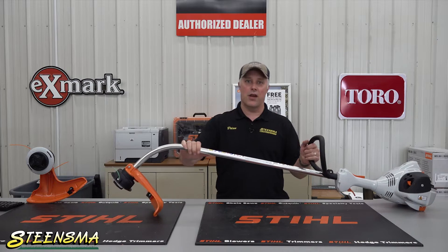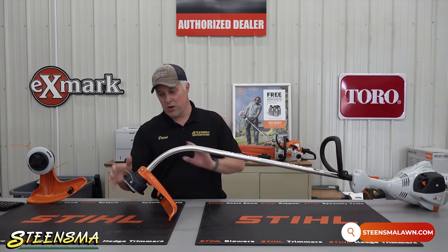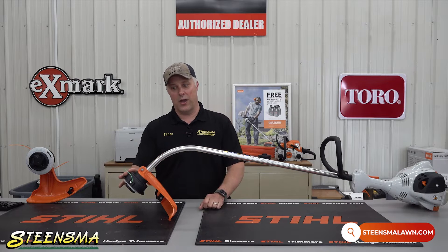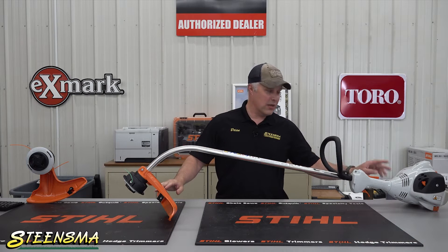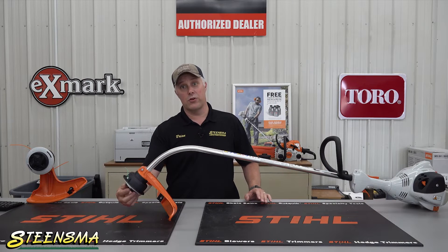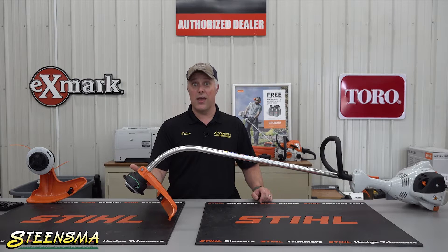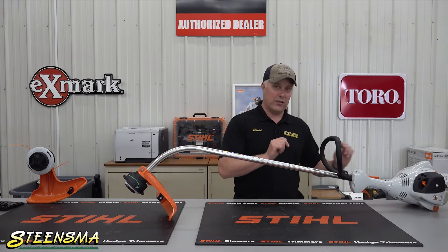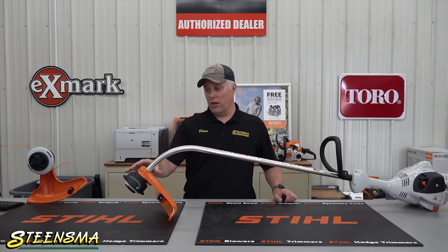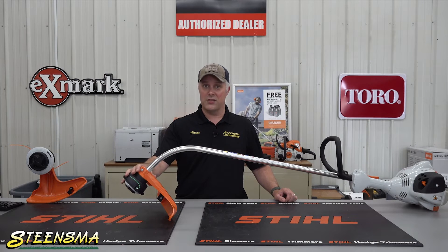One of the biggest reasons that a curve shaft trimmer is less expensive is there's no gearbox on the trimmer. There's a cable that runs from the engine — the shaft on the motor — all the way to the trimmer head, and basically when you screw this trimmer head on, you're screwing it right to the end of that cable, connected directly to the motor. So you're saving all of the expense and some of the weight that you would otherwise have with a gearbox.